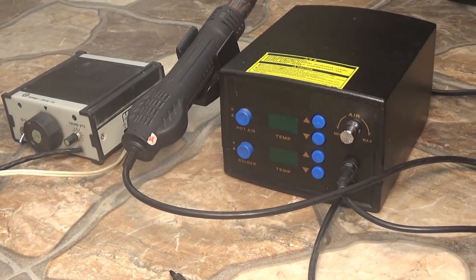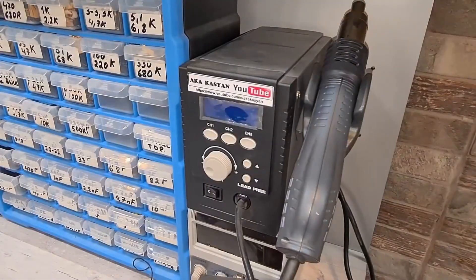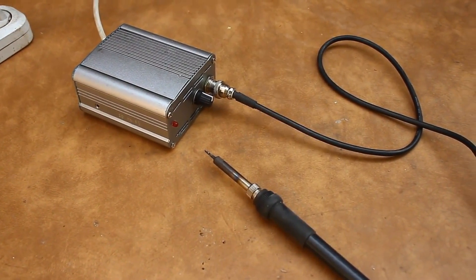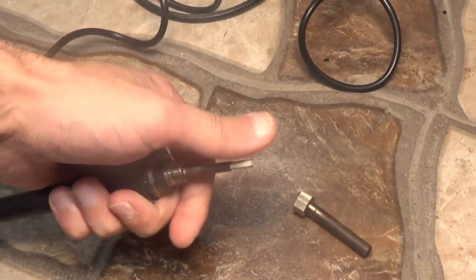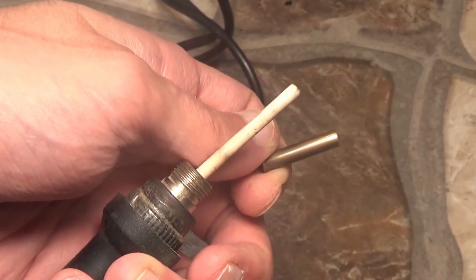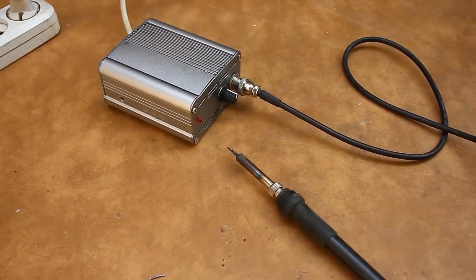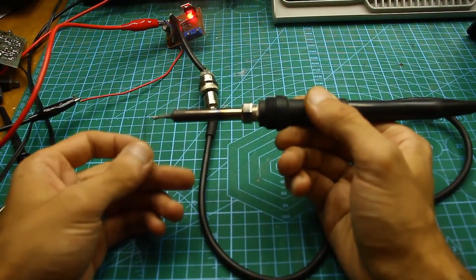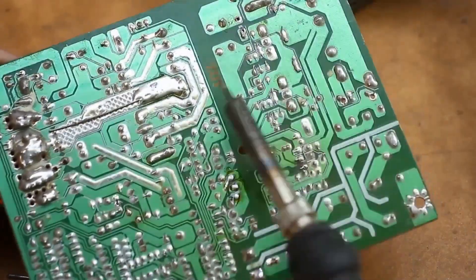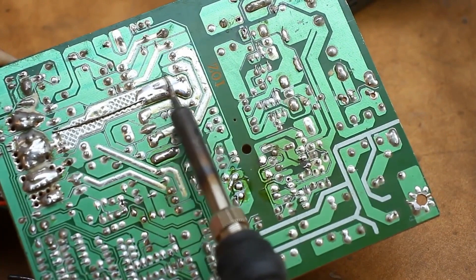Soldering stations are the most popular among radio enthusiasts and engineers, and they are indispensable wherever there is a need for soldering. The station often refers to a soldering complex consisting of at least a hot air gun and a soldering iron. This is a classic soldering iron — the heating principle is the same as a regular one, but with a station the tip is usually placed directly onto the heater. The heating element can be either nichrome or ceramic. The station allows for temperature adjustment and thermal stabilization: there is a temperature sensor that detects when the temperature has dropped, and the electronics monitor data from the thermocouple and automatically increase the heater's power.